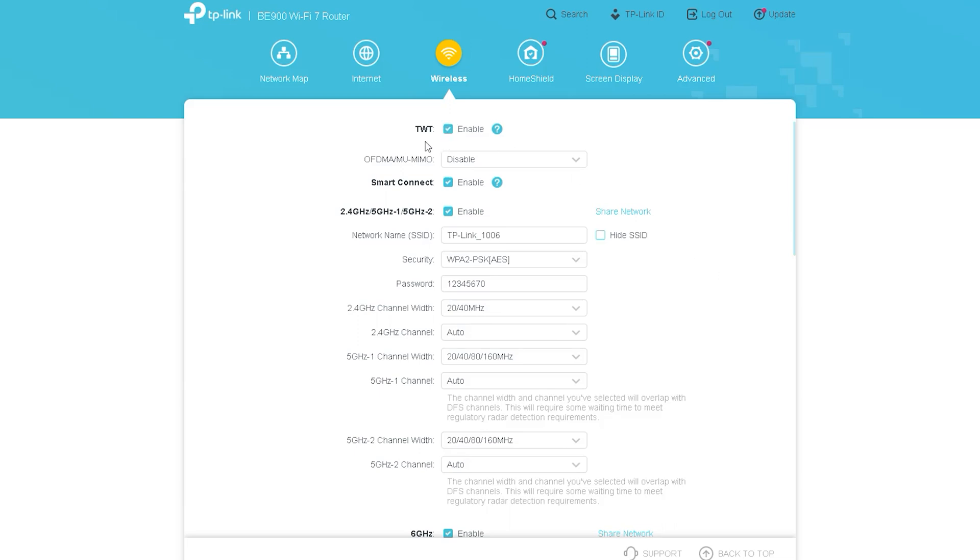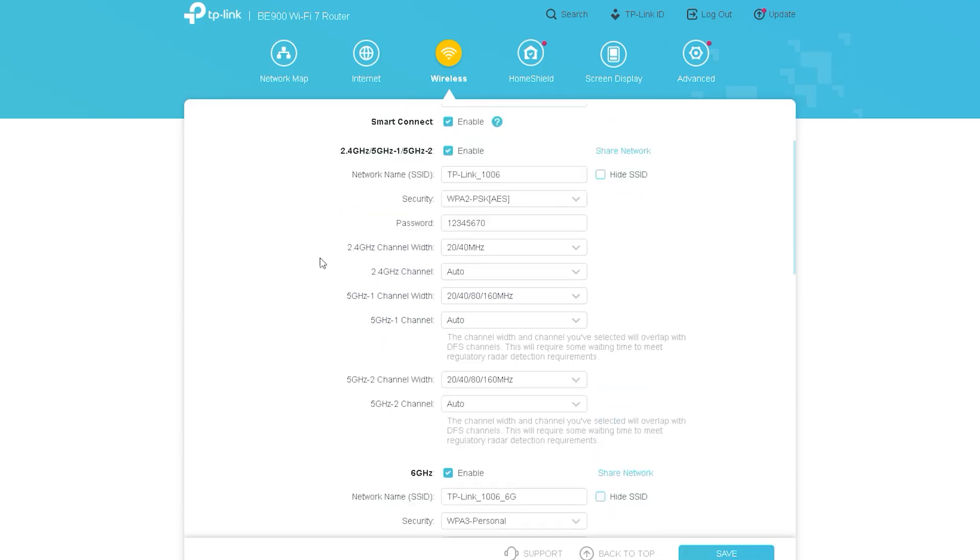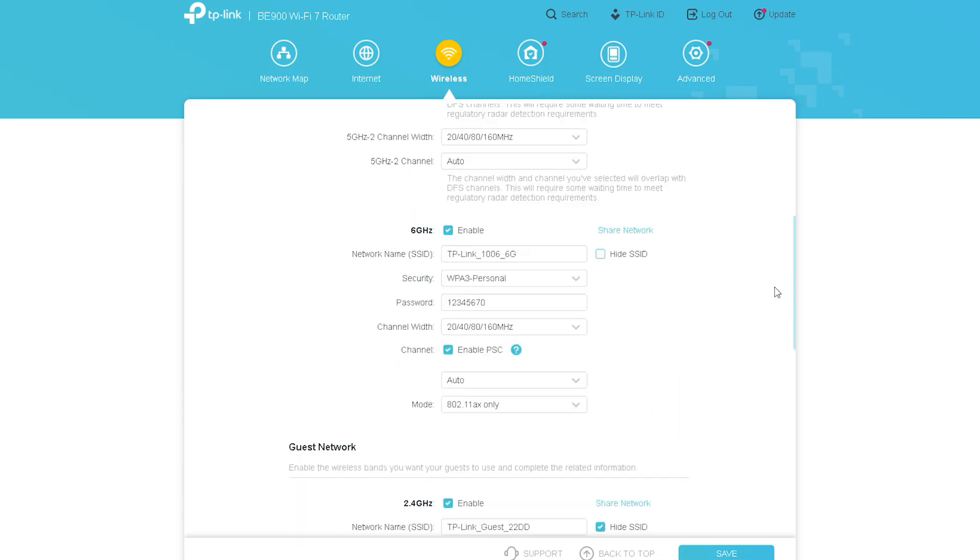The next option is Wireless or Wi-Fi settings. This is basically why this router is so special — it uses Wi-Fi 7 technology. The Wi-Fi setup of this router can be configured exactly like previous routers; you complete the settings the same way as you have done for previous TP-Link routers. There are several new options that I will show you through the screen share.